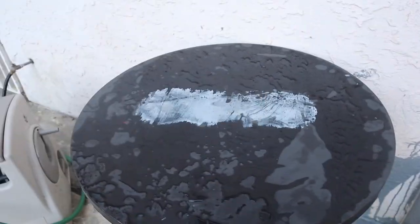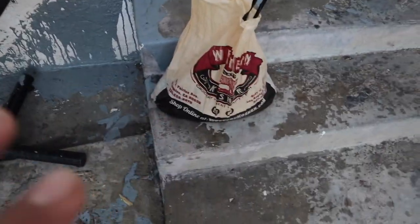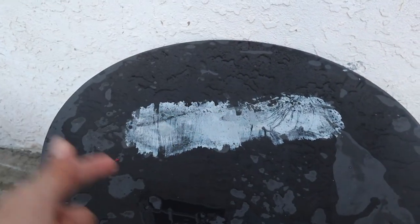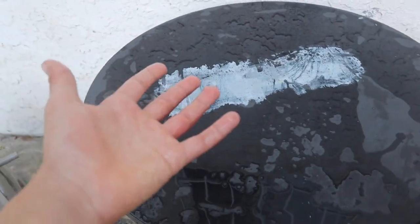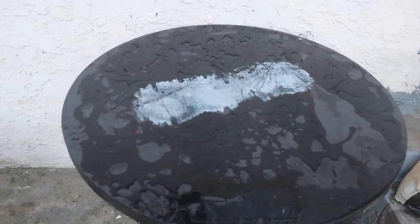Okay guys, we just made it home with the whole bag of fish. Before I show you the total amount of how much we caught, I just cleaned off this table right here. We're going to set up all our mackerel, fillet them — some of them we're going to feed to the bass, and some of them we're going to eat. Let's go ahead and dump all those fish right on this table.